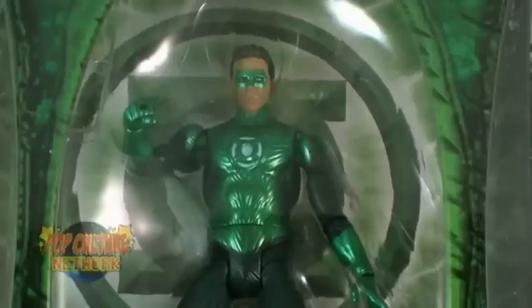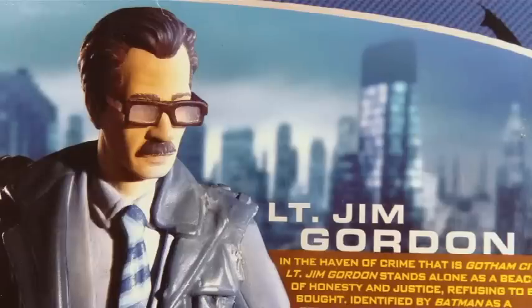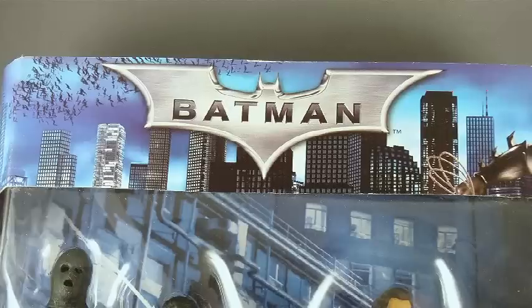They've returned with the Green Lantern Movie Masters, but Batman was more or less forgotten. Until now. Thanks to the Batman Legacy line, they've returned, now with this two-pack featuring prototype suit Batman and Commissioner Gordon — the figure they promised us but never before produced.